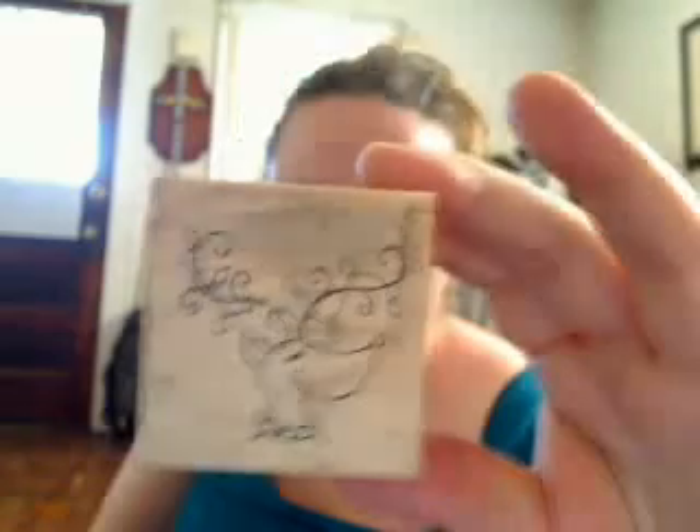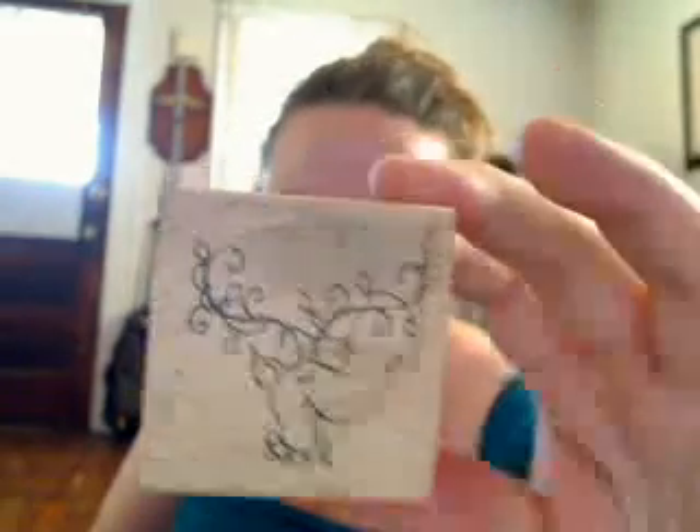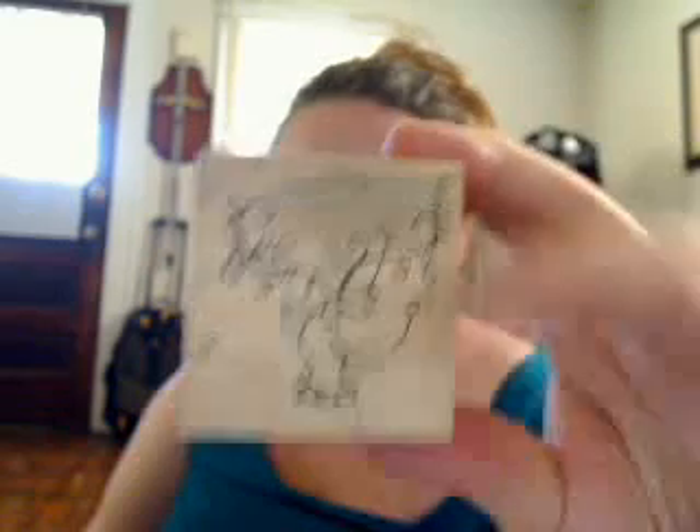I was going to do Christmas cards with this a couple years ago, and I actually have. I use ink and then I usually emboss it, and then I paint in the little lights with Twinkling H2O's. The reindeer itself is usually colored in. Very cool stamp. It's a Paper Salon stamp. I think I got this at Archivers too.